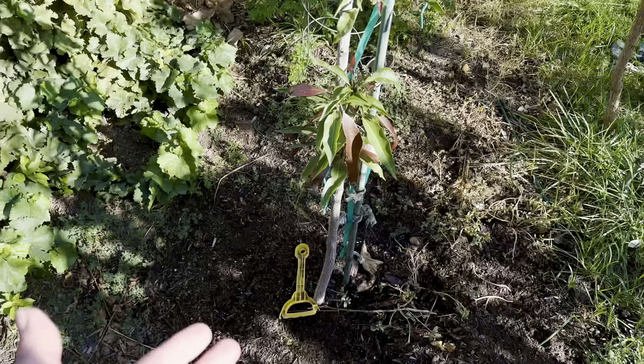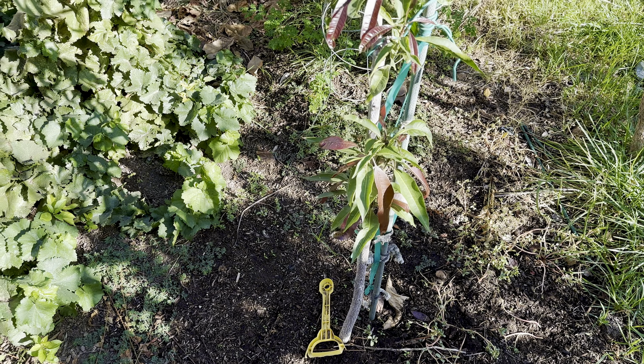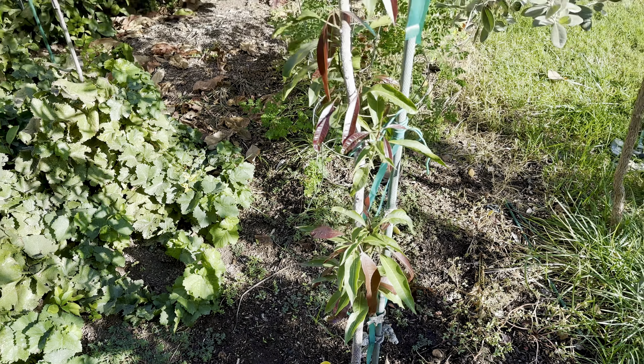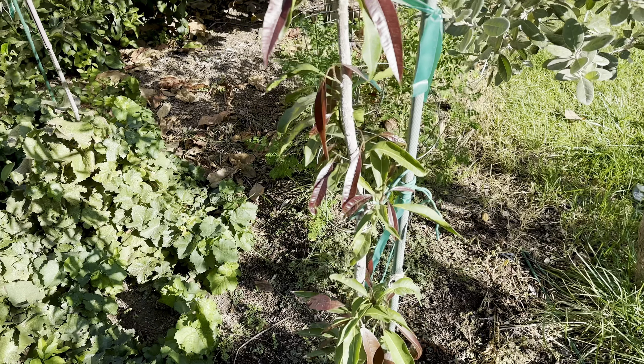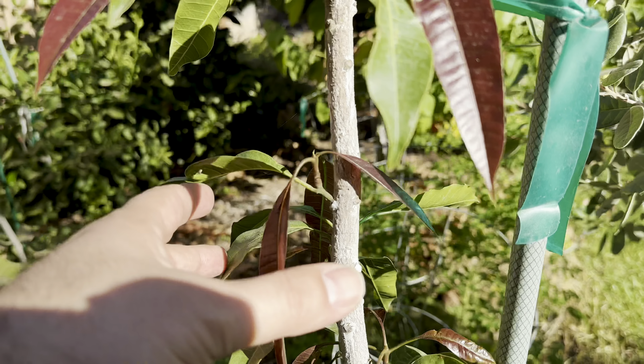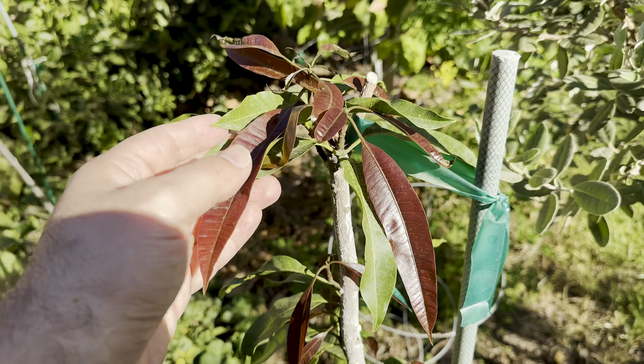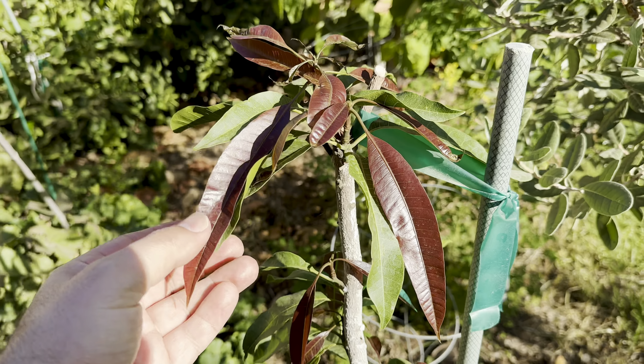I've been working on the soil more and more, putting a lot of fish emulsion in the ground and seaweed — foliar feeding and in the ground, drenching the ground — and it's taken off. If you hear my daughter in the background, I just love how the mango looks, the green and the maroon, burgundy leaves.